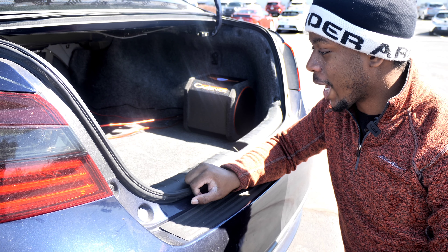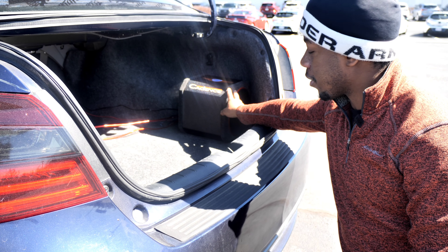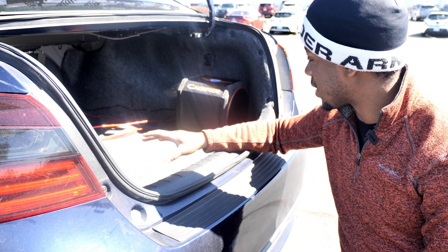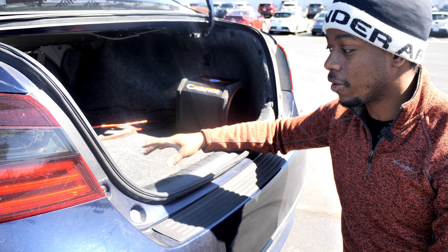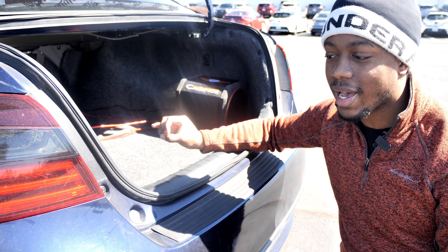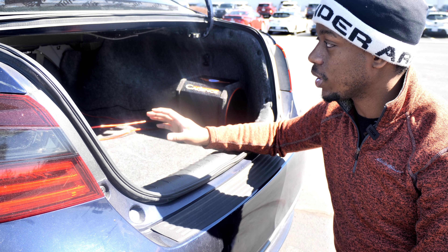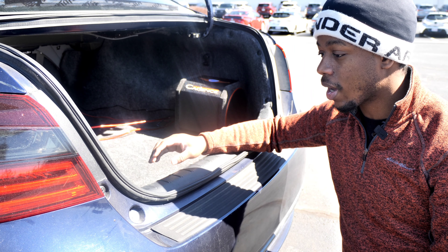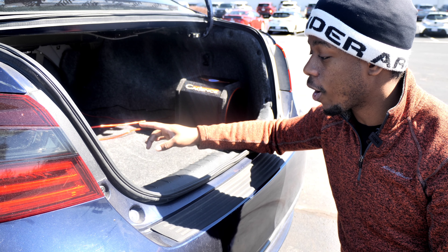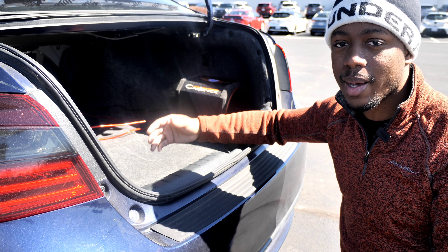Alright guys, sorry if it's a little bit windy out — it's a really nice day so I wanted to take advantage of it. To go ahead and give the full review of the Accelerator 8, the ADSA — I love this thing actually. It's very good for the size and the power that it has. It sounds really good, and the benefit you get from having a sub like this with a passive radiator and small size is you get really tight bass all the way across the frequency spectrum — from low bass all the way up to the mids and highs.